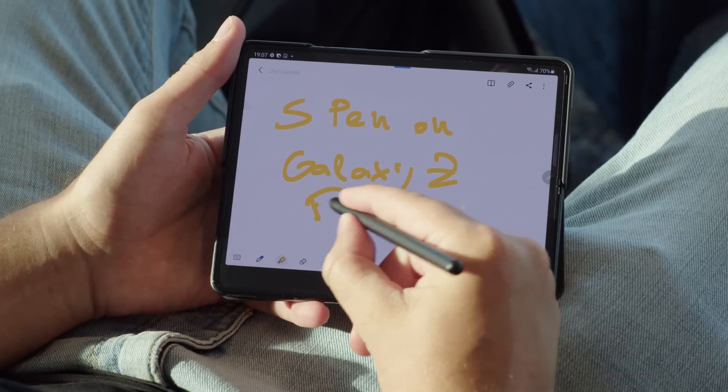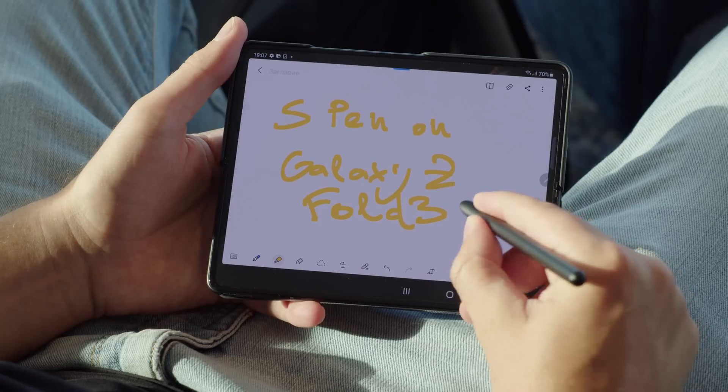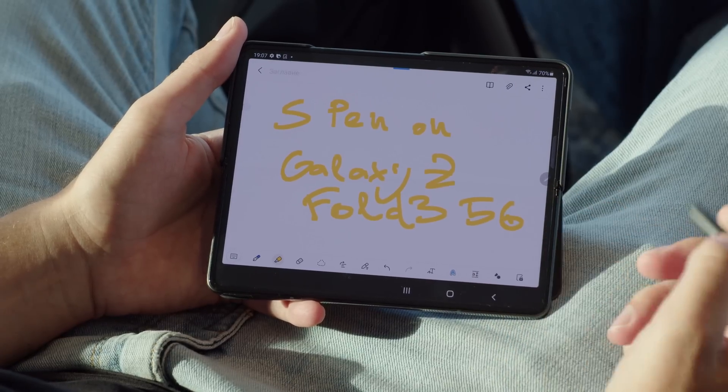Another new feature you get here is S Pen support. You can either use the S Pen Pro, which also works on other Samsung devices, or the S Pen Fold, which is made specifically for the Z Fold 3.